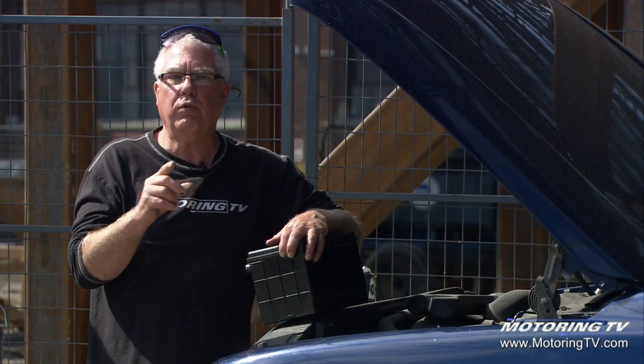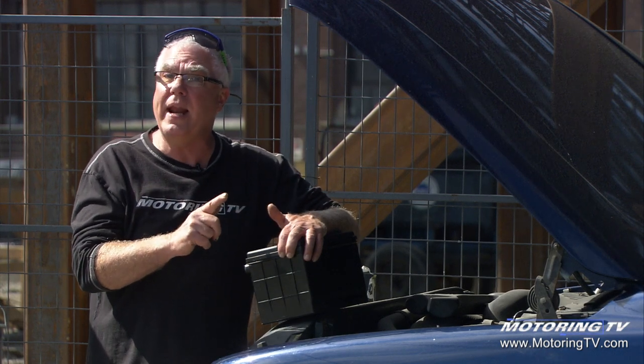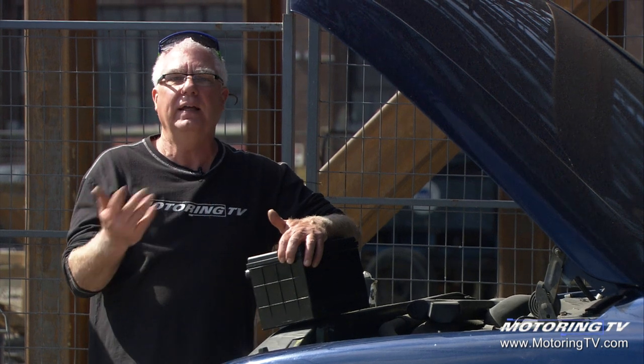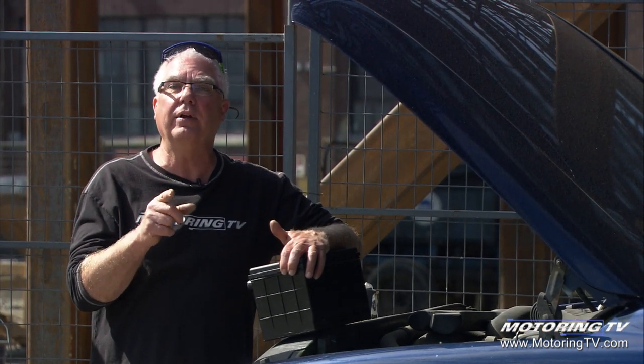So if you've had this situation where you've played the radio, or whatever, without the engine running — you don't have the alternator charging the battery, you're running just off the battery — and after a short period of time it won't crank, you're near the end of the life cycle of your battery.